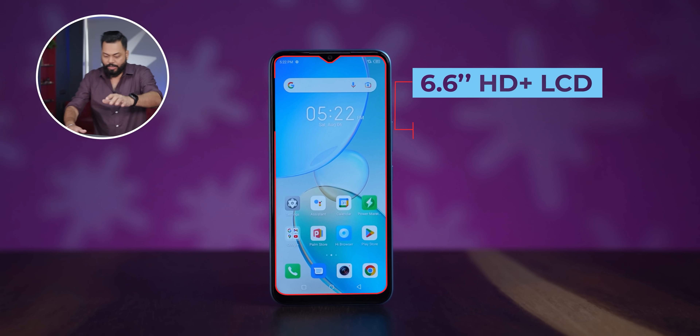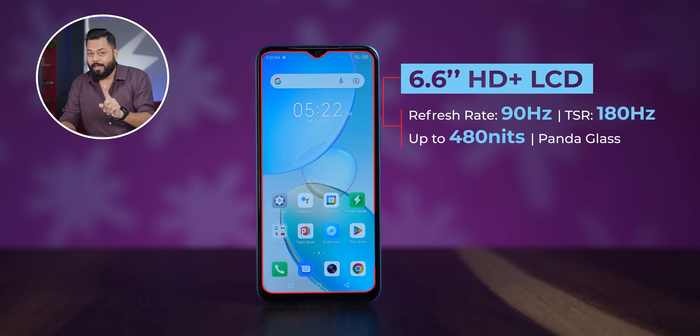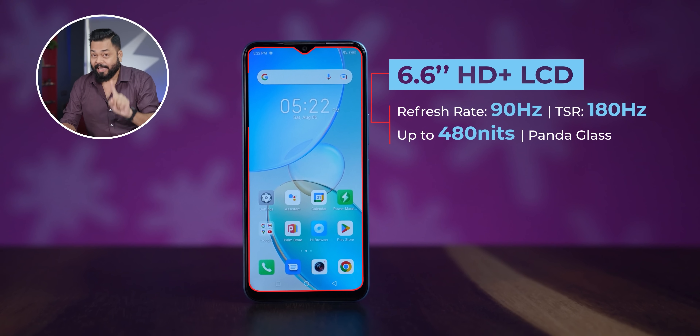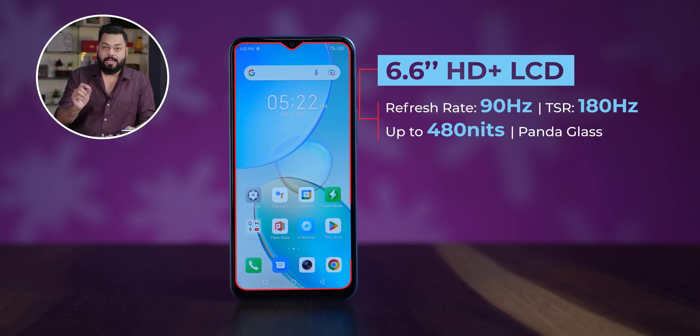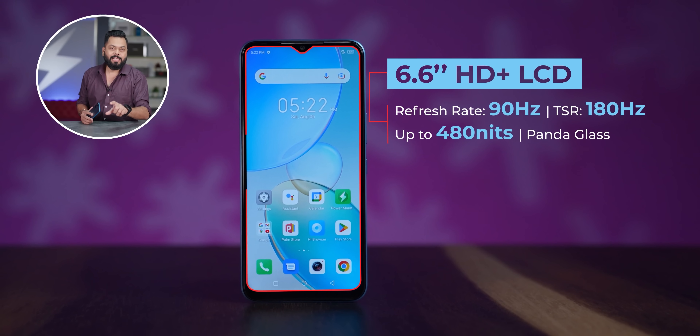Let's talk about the display. It is a 6.6 inch HD+ display - not FHD, HD+ display with 90Hz fast refresh rate. That is good. 480 nits brightness and 99% sRGB, so colour accuracy is also good. For glass protection, Panda Glass is used.